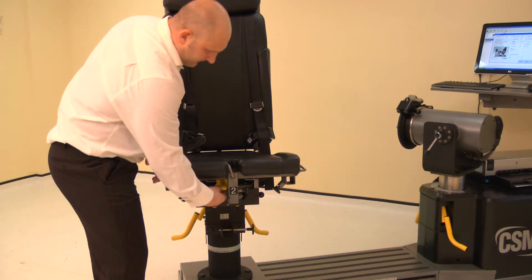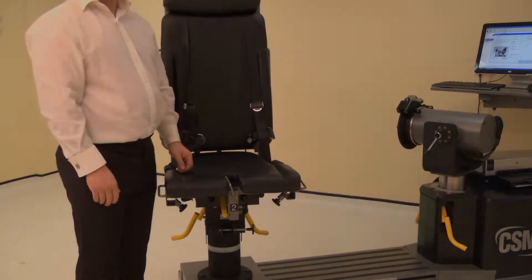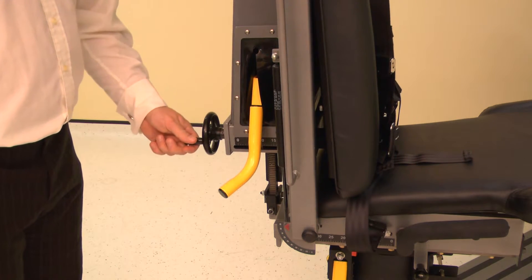Set the seat to the down position by lifting the seat and releasing the lock. Set the chair back translation by winding the handle. Adjust the chair back translation to position 15.